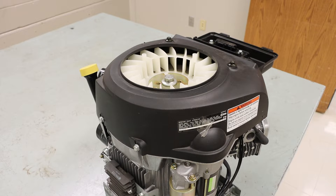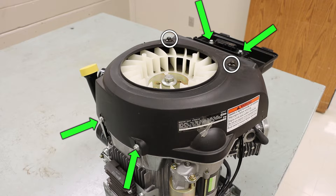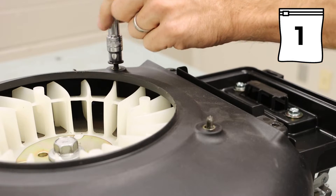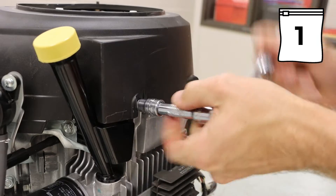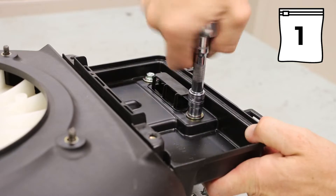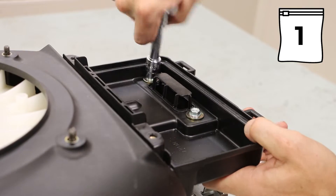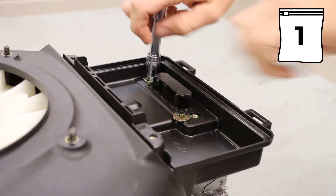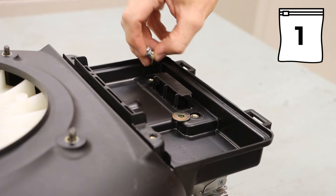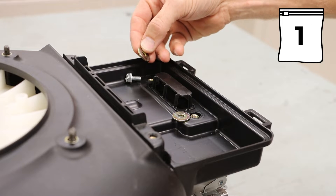Taking a look at our fan cover, we have two 10mm nuts and four 10mm bolts holding that on. Additionally, we have two washers.